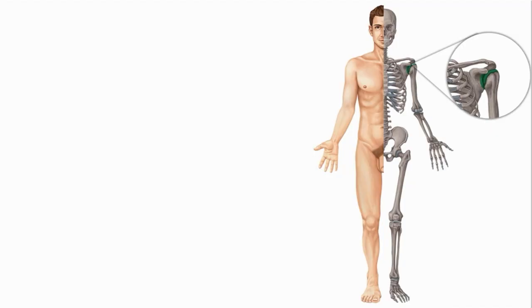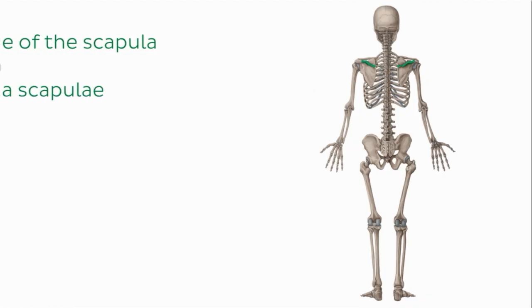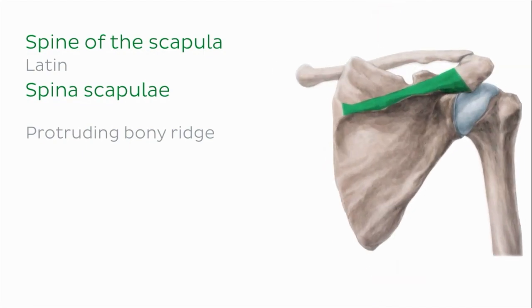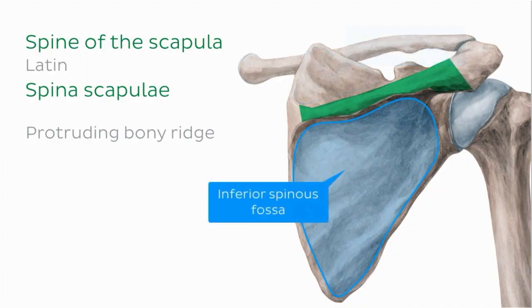To see the last feature of the scapula that we're going to talk about, we need to flip our skeleton. The spine of the scapula is a protruding bony ridge on the posterior surface of the scapula that is easily palpable and separates the superior spinous fossa from the inferior spinous fossa.